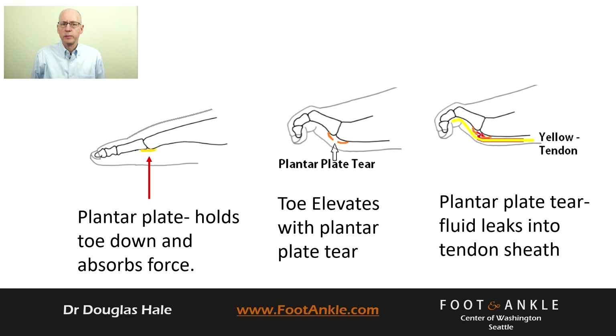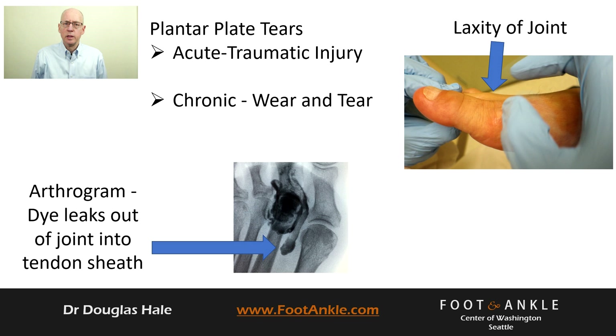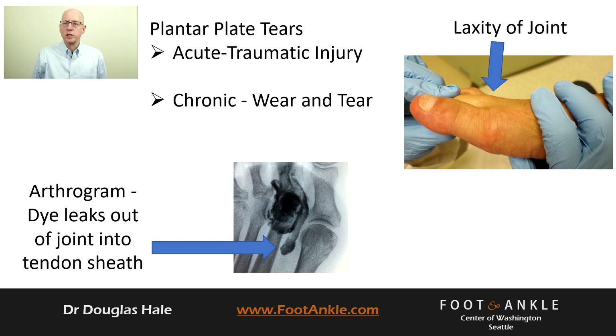Plantar plate tears can be acute or chronic. This is important because onset determines treatment. In both acute and chronic conditions, your doctor will notice instability of the joint. The gold standard for diagnosis is made by injecting your joint with dye — usually you'll notice fluid going out the bottom of the joint.